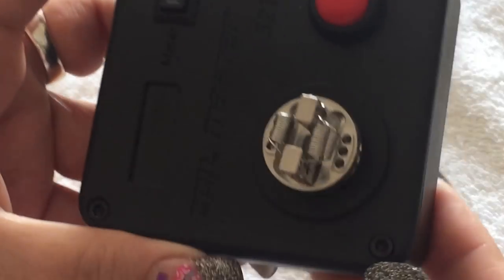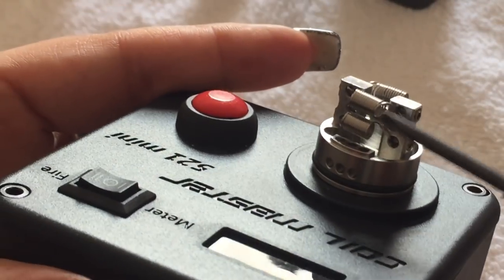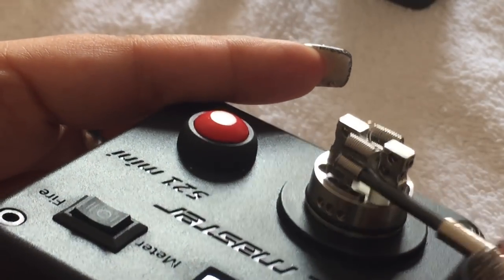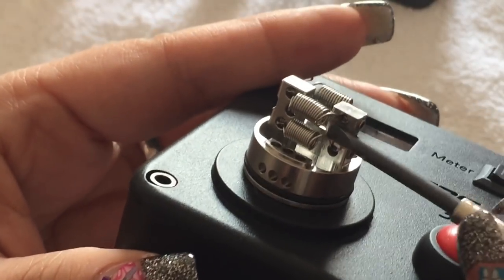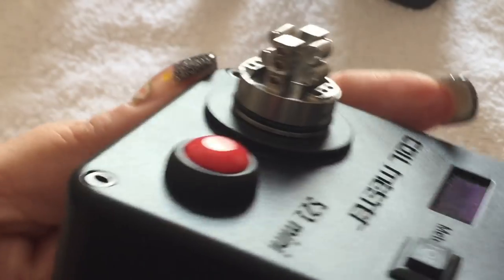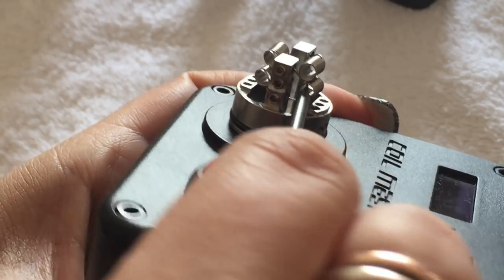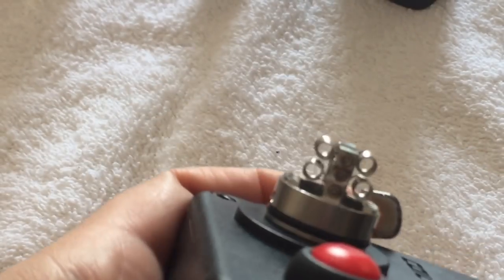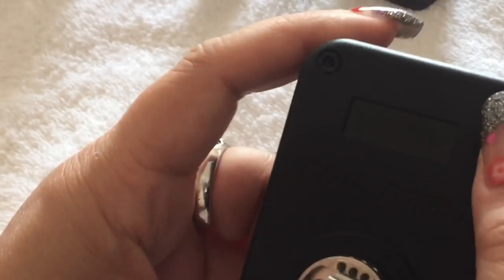Looking nice, and it wasn't too difficult. The hardest part is just putting them in the same holes — that's basically it. Even the wicking isn't as hard as that. Blow this one down a little bit, get that sharp piece out of there. And there we go — quad build! Let's go ahead and check the resistance.